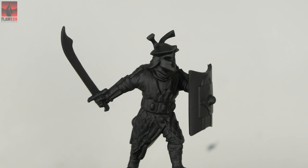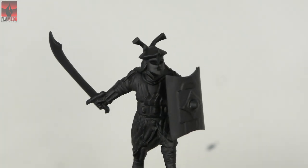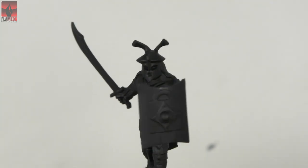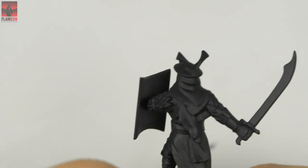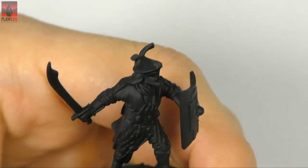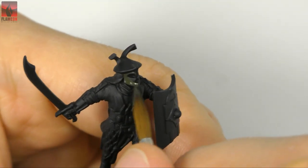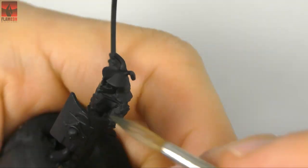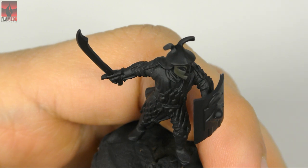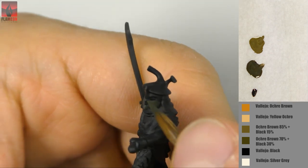What's up guys, it's Flamon from Flamon Miniatures. Today I have a video tutorial about painting the helmet of my Easterling warrior. This is the first video about painting this helmet because it turned out I needed more time than I expected, so today I will present how to paint the sketch of colors on the helmet.